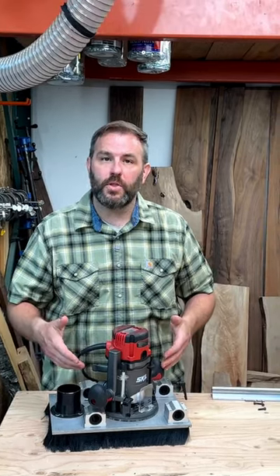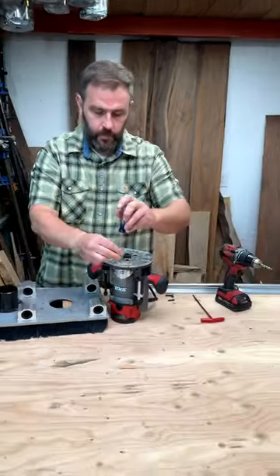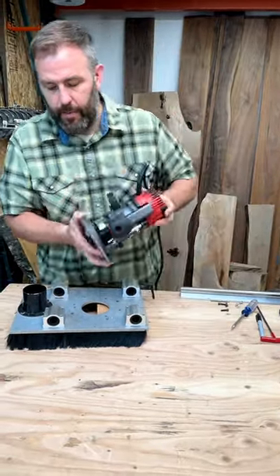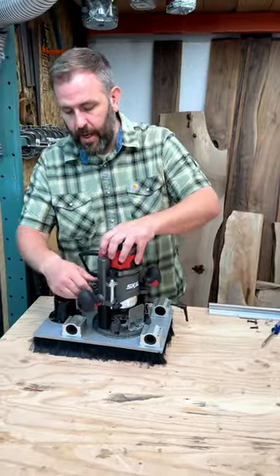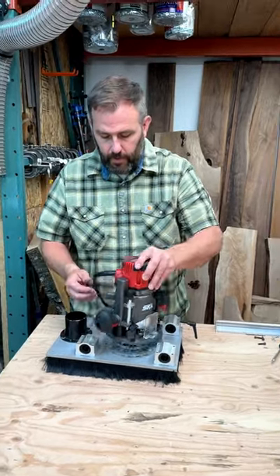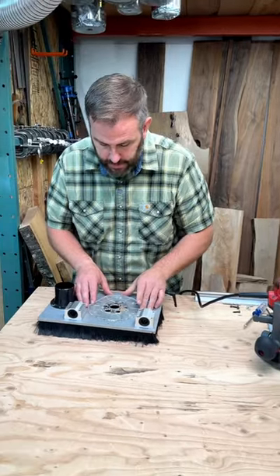I'm going to show you how to mount a router that isn't pre-drilled into our aluminum router plate. I'll take this router and stick it on top and we'll figure out where we want to go. If I push the router all the way down, I'm not hitting the rails, I'm not hitting the bearings. I'll go ahead and lift it off and then center this.